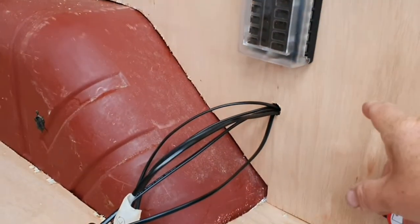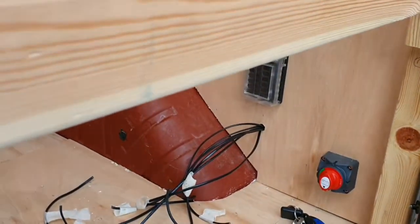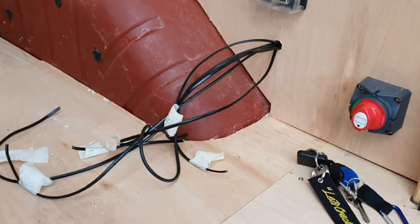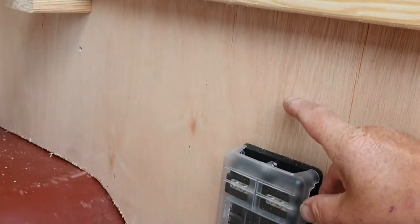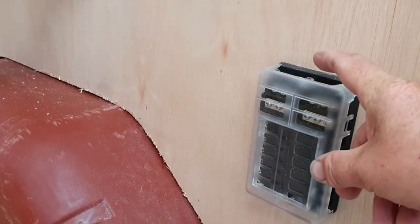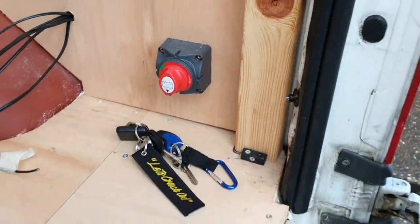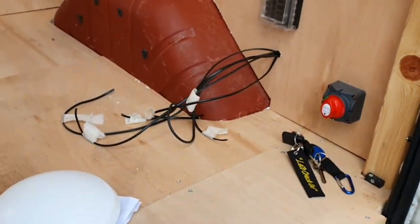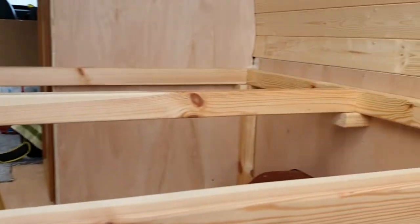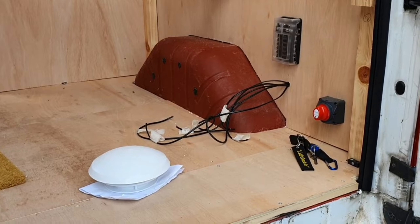The USBs are going to go here. I'm going to take this panel off again and drill the hole, wire up some USBs, and port the wires through. I'll have to drill another hole for the negative wire which will go to the van body. I've got to dismantle the bed again because I always put it back up just to finish off the video so it looks alright.